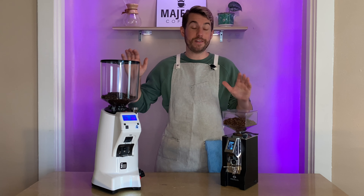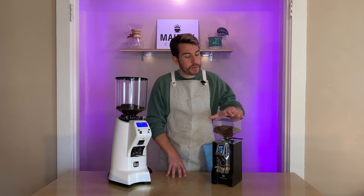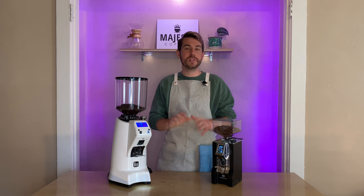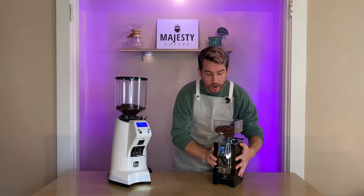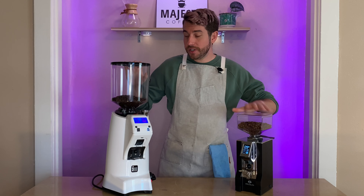Another major difference is the Mignon Specialita being about 14 inches tall versus the Zenith 65E being almost 24 inches tall, so size will be a big factor as well as overall weight. The Specialita has a nice build quality and is pretty heavy, but the 65E is quite a bit heavier, which is a good thing because it will stay put on your counter space.